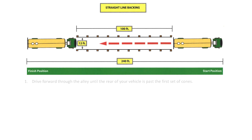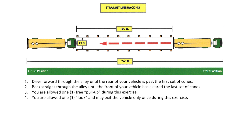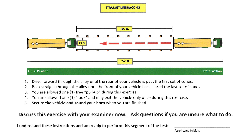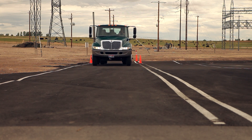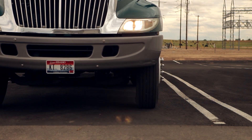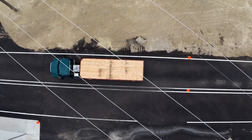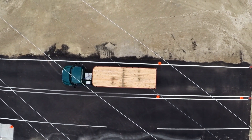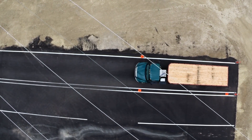Instructions for the straight line backing: drive forward through the alley until the rear of your vehicle is past the end of the white lines. Back straight through the alley until the front of your vehicle has cleared the last set of cones. You are allowed one free pull-up during the exercise, and one look — you may exit the vehicle only once. Secure the vehicle and sound your horn when finished. For the forward stop, pull straight forward without crossing over or touching any of the white lines. Stop when the rear of your trailer gets near the end of the white lines. Back straight through the alley again without crossing over or touching either white line. If you get a little crooked, feel free to pull up. It is important not to cross over any of the lines — if you are going to hit a line, stop, pull forward, fix your mistake and continue backing. Stop when the front of the truck reaches the first set of cones.